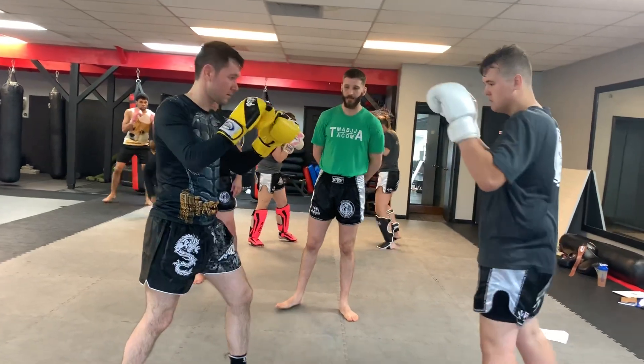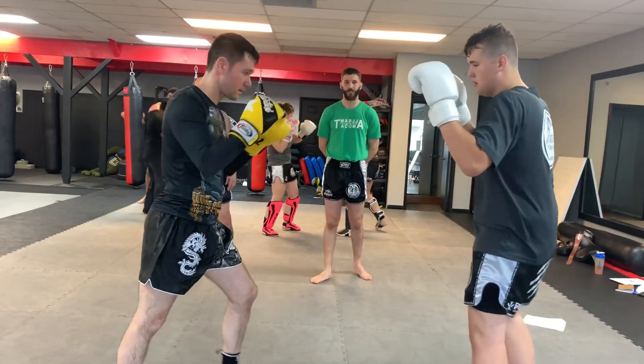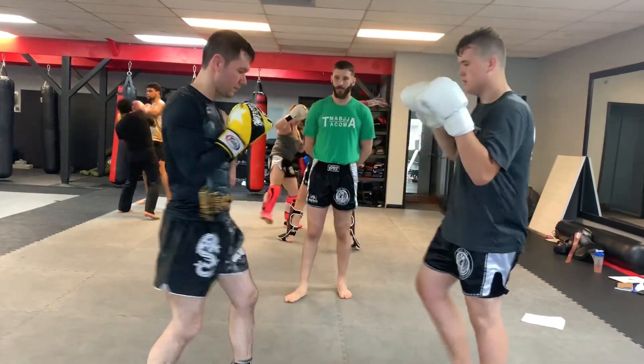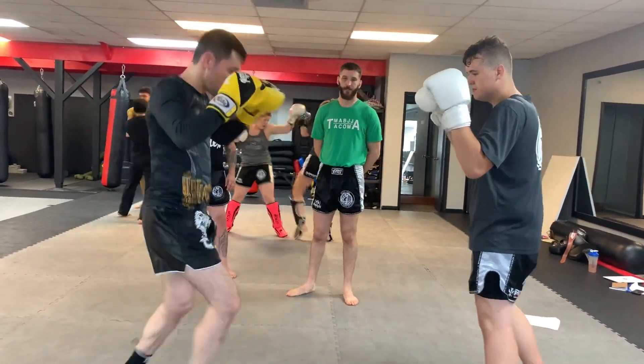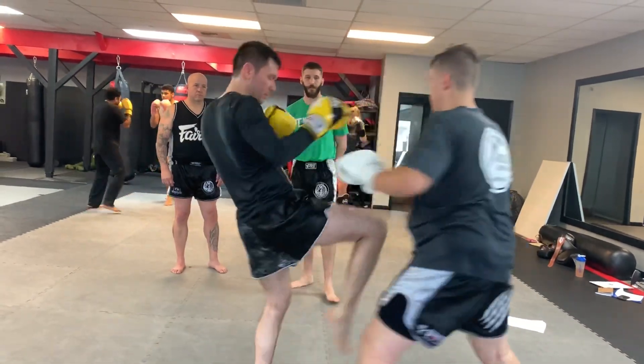Go to the outside, catch it over. He can do the same thing on the inside — see on the inside, catch over. Now he's gonna catch with his arm underneath. He can do the same thing on the inside.